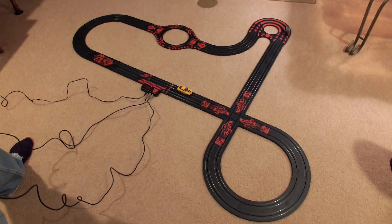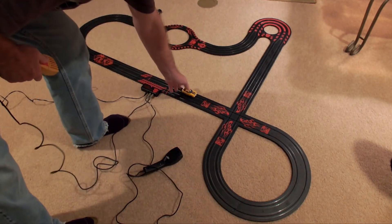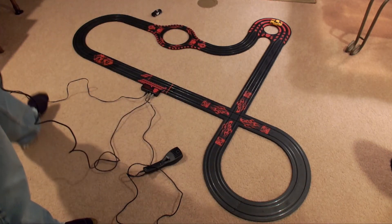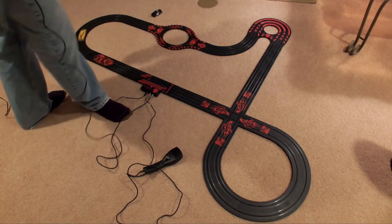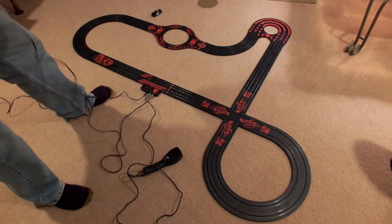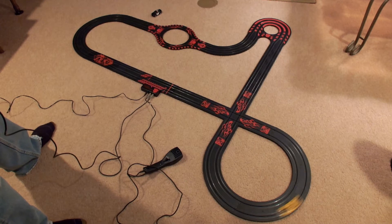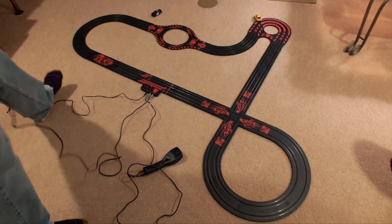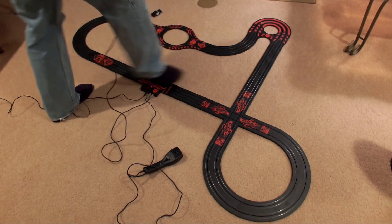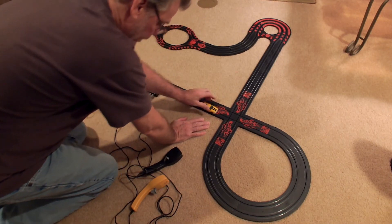We put on some aftermarket tires on the back, and that really helps quite a bit with the handling. You can't run these cars really fast because there's a lot of weight to them, and they tend to fly off because they are very top-heavy cars. The crossover piece is really nice and smooth compared to other brands that have rails going all the way across, where the cars actually have to run across a rail going that way. They've done a good job with this design, I think.